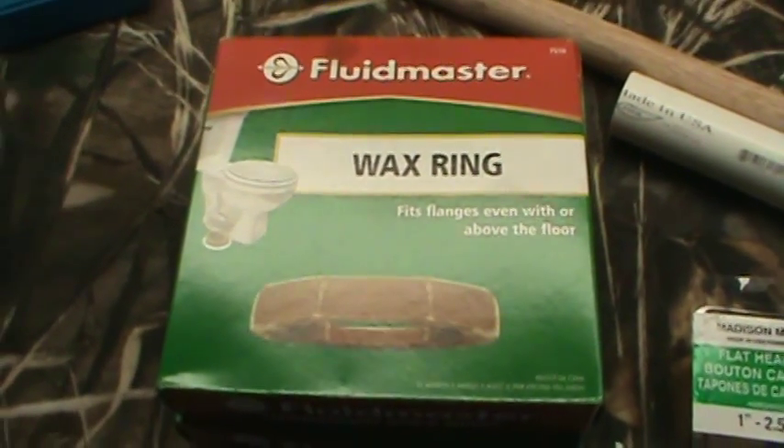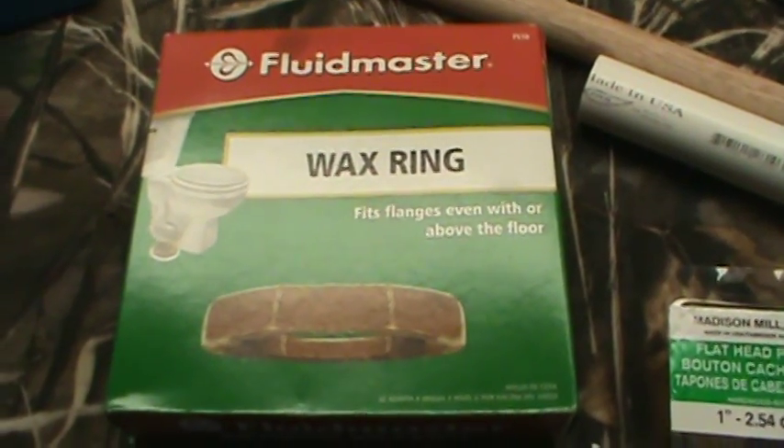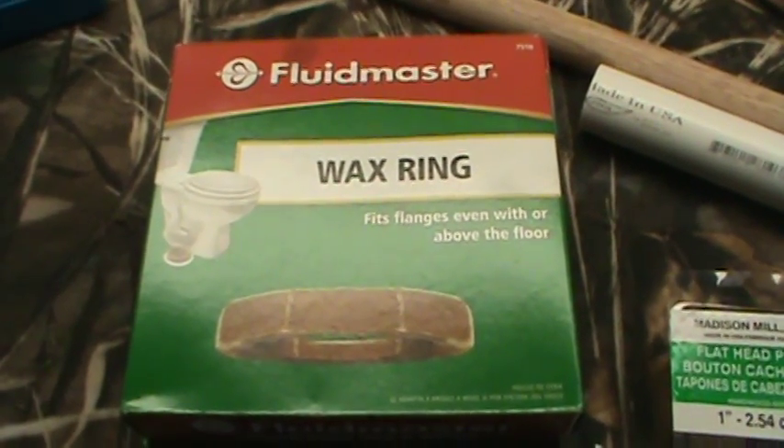Hey YouTube, this is KarstensXDM45 here making a video on some homemade bullet lube.